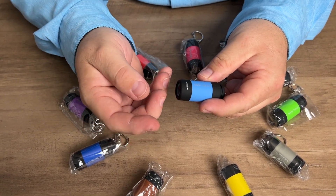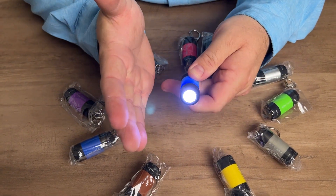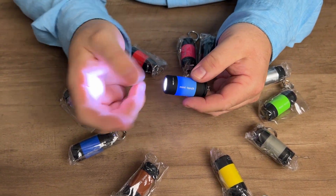To turn this on, all you have to do is twist the top of it, and you see the little LED light comes on just like that.